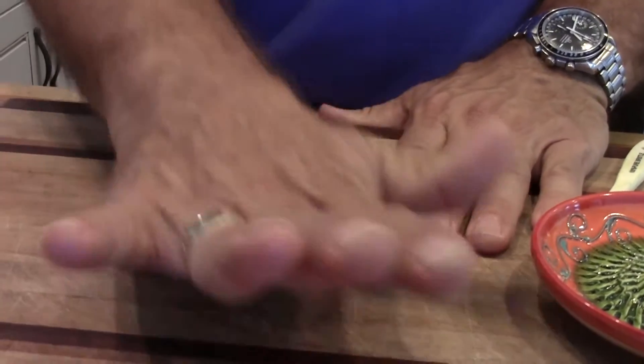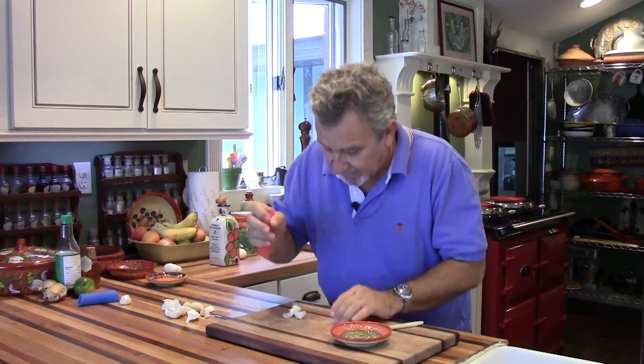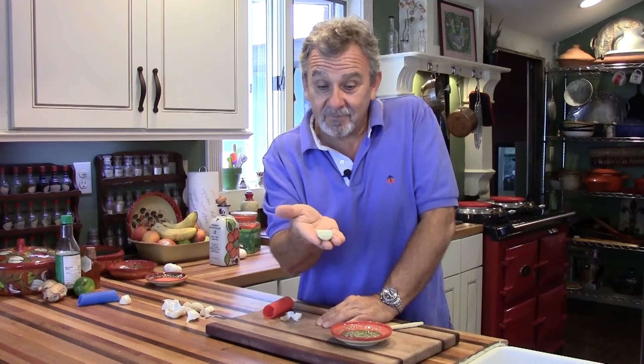Watch. Now you hear the little crunchy crunch — I'm bringing the mic down to it. Can you hear the crunch? And now there is your peeled clove of garlic. This is fantastic and that's what you'll get. So there you have it.